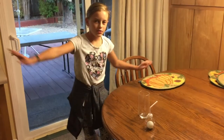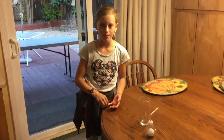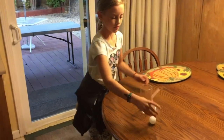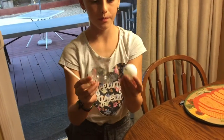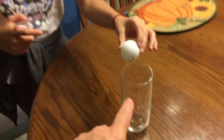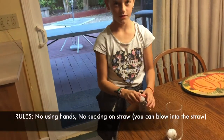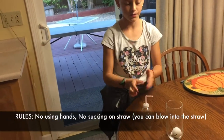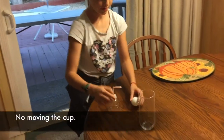Welcome back to Kids Fun Science. My name is Grace. Today's experiment is we're going to try to use a ping pong ball with a funnel and get the ping pong ball into this cup without using your hands, and you cannot suck on the straw. Let's see how Grace can solve this and the science behind it.